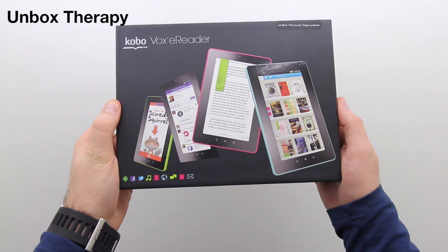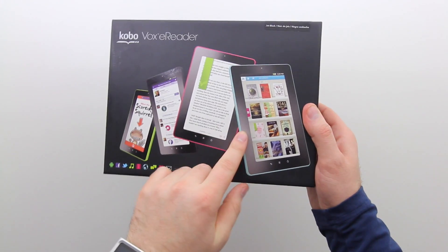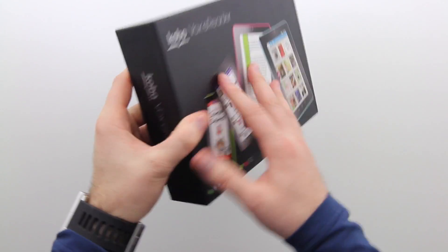What's up guys, it's Lou from Unbox Therapy and today we're taking a look at the Kobo Vox eReader. Now this is a lot more than an eReader — it's a budget Android tablet at $199, it's a real competitor.